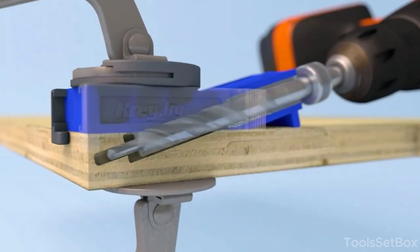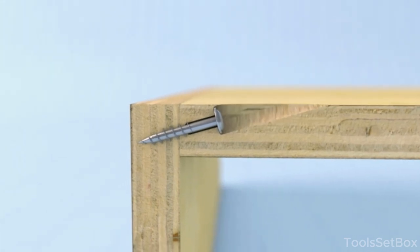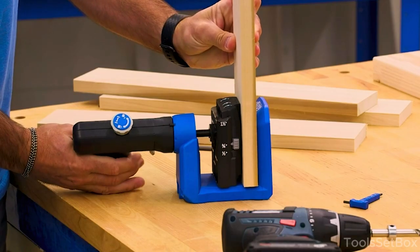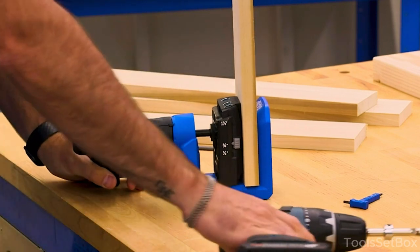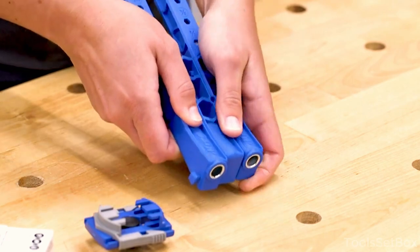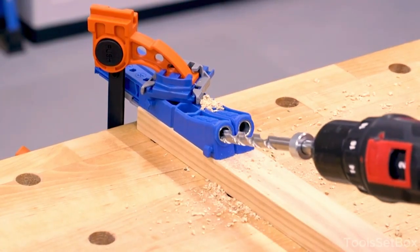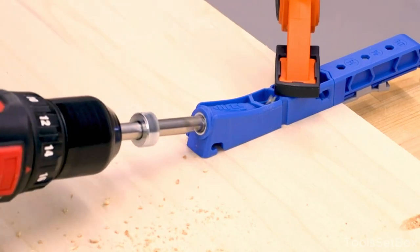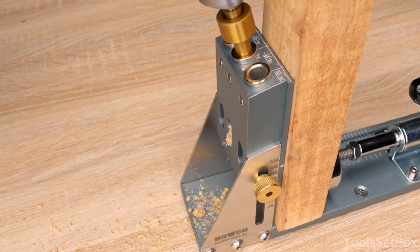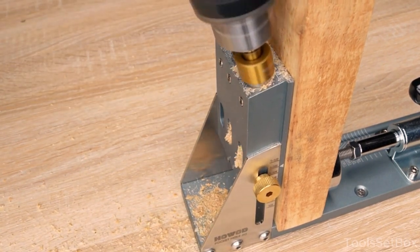Greetings and welcome to our collection showcasing top 5 clever woodworking gadgets tailored for savvy woodworkers. Whether you're a veteran or a novice in the woodworking realm, these groundbreaking tools will elevate your craft. Explore these instruments designed to enhance efficiency, precision, and inventiveness of your woodworking ventures — transforming your approach from fundamental to sophisticated. Essential tools for every woodworking enthusiast. And of course, a subscription to the channel is welcome.